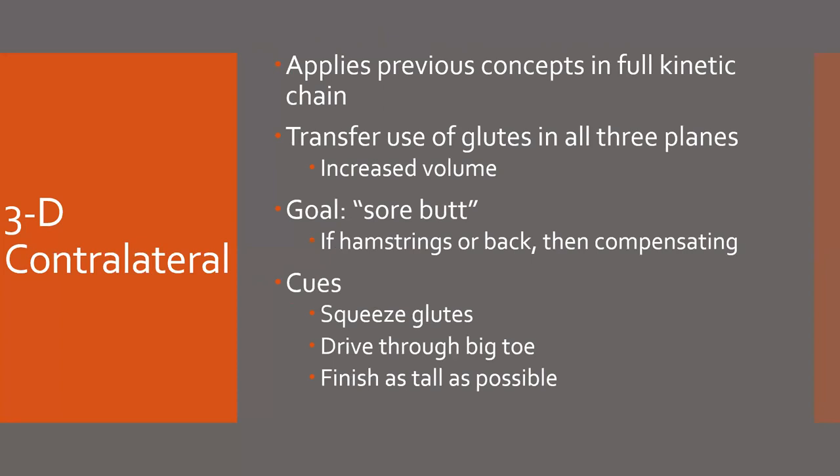This was part one of the glute layering model. We'll get part two done in the near future, and that will cover the implementation and show some examples of the transfer of training and some of the results that we're seeing through this.